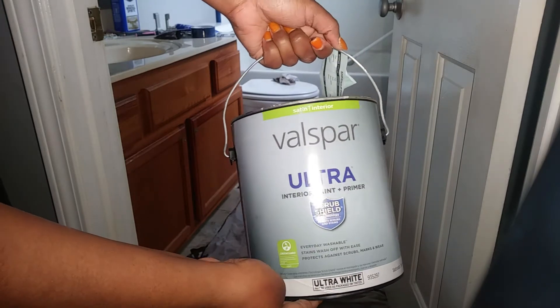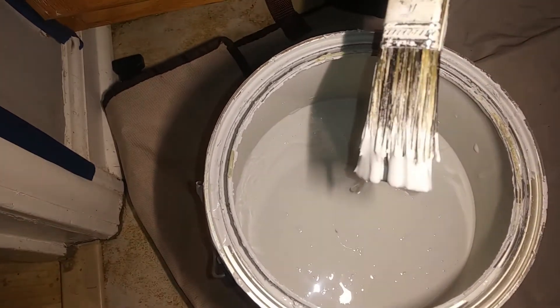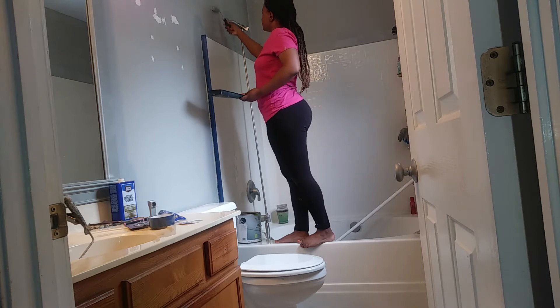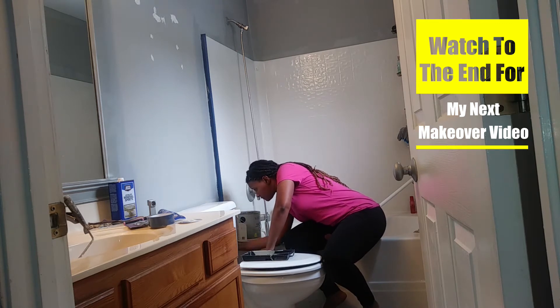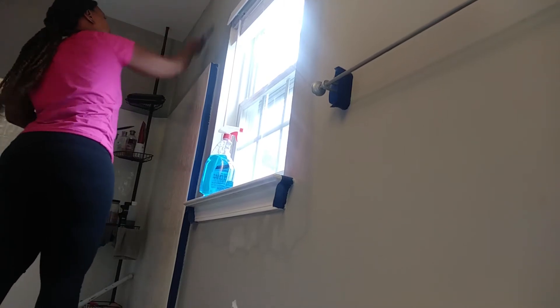I'm going to start off with painting the walls. I'm using a satin Valspar Ultra paint — this is the exact same paint that I used to decorate my guest bathroom some months ago. I'll put a link at the top of the screen if you want to check out that video. Here you can see it's slightly darker than the original color but it definitely has a lot more sheen to it.